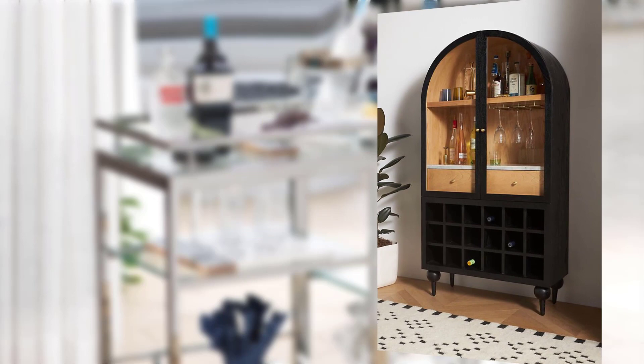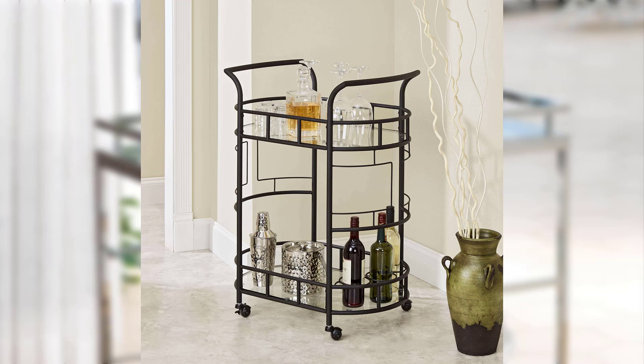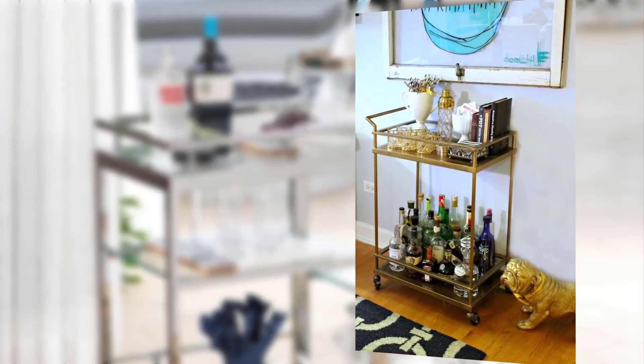Point number five: themed bar cart ideas. Introduce the concept of themed bar carts and how they can elevate your entertaining experience. Provide examples of popular themes like tropical, speakeasy, or a sensational inspired setup.